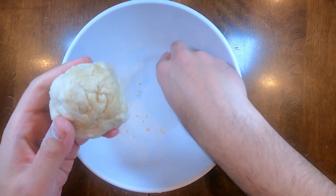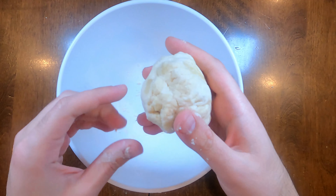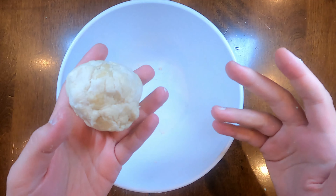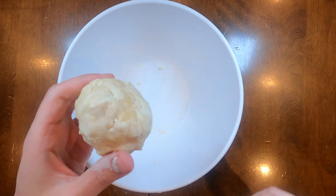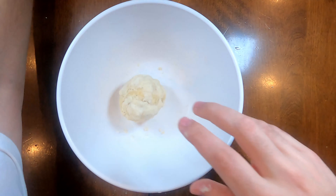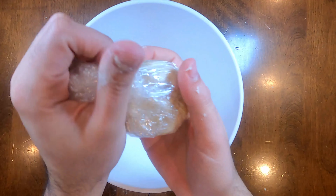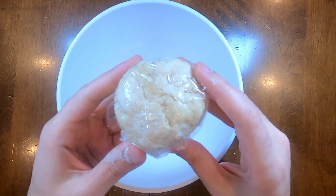If you see it's breaking apart with little bits everywhere, add a little bit of water to bring it together, but don't add too much. Add a little, keep kneading, and if it's still breaking apart, add a little more. It's always easier to add a little at a time rather than a lot, because you can't take it out afterwards. Once you have it as a ball, wrap it in cellophane and put it in the fridge until your potato is ready.